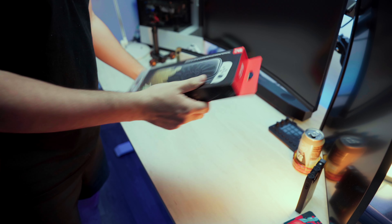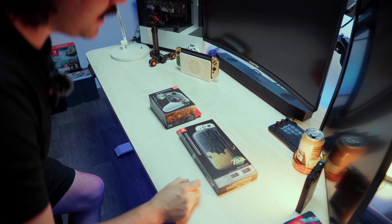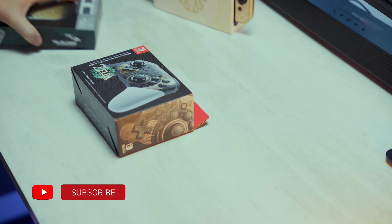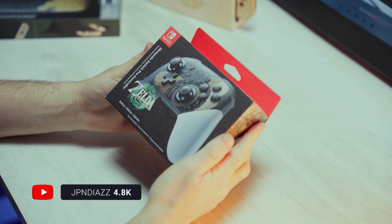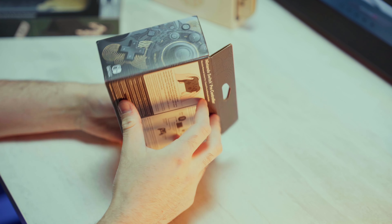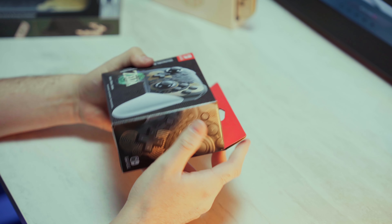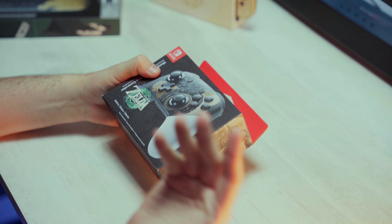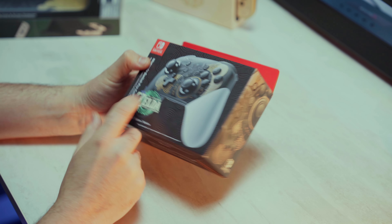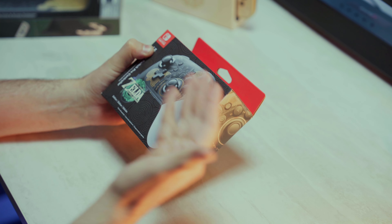Tonight we have the Legend of Zelda Pro Controller and the Switch carrying case along with the screen protector. I've never actually owned a Switch Pro Controller — I've just basically stuck to the Joy-Cons. It doesn't honestly seem that very pro to me. It seems like a standard controller and all they do is label 'pro' on it. Let's check it out and see if it's really a pro controller.